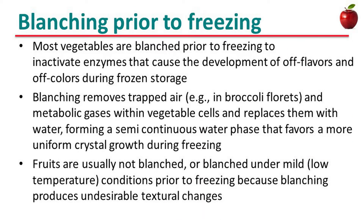Most vegetables are blanched prior to freezing to inactivate enzymes that cause the development of off-flavors and off-colors during frozen storage. Blanching removes trapped air and metabolic gases within vegetable cells and replaces them with water, forming a semi-continuous water paste that favors more uniform crystal growth during freezing. Fruits are usually not blanched, or blanched under mild temperatures, prior to freezing because blanching produces undesirable textural changes.